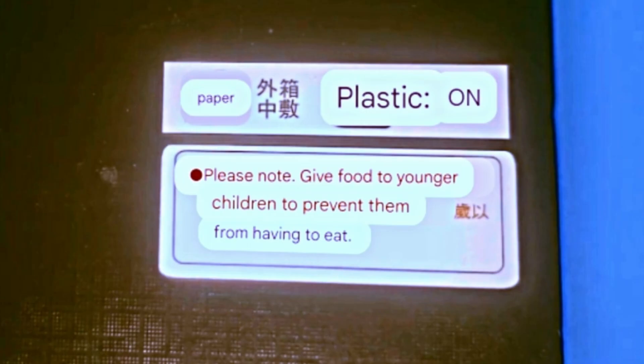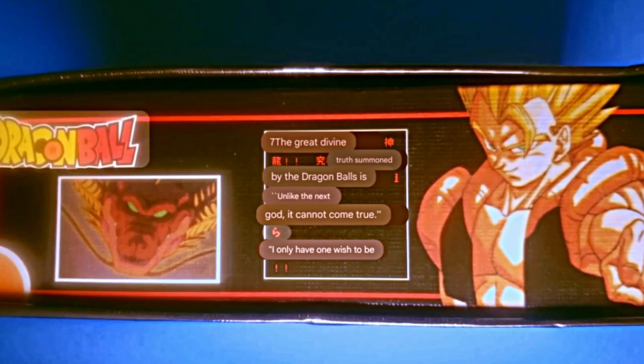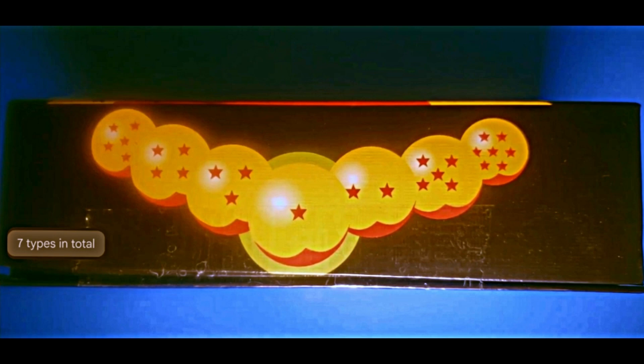The bottom text is pretty interesting to read, to say the least. Moving to another side, we see an image of Gojita alongside text that looks like more gibberish. Maybe they're supposed to be quotes from him. The next side has the seven dragon balls lined up together and not much text.